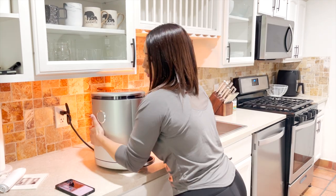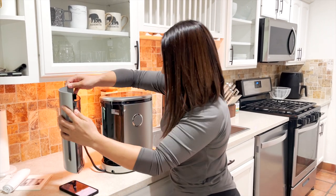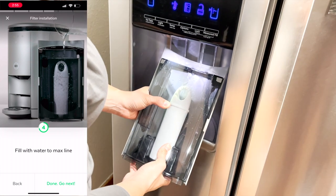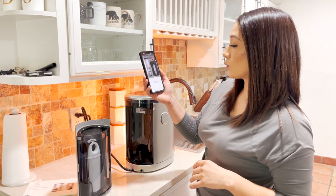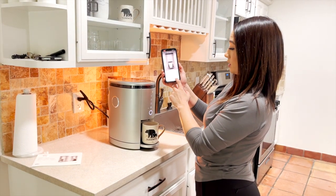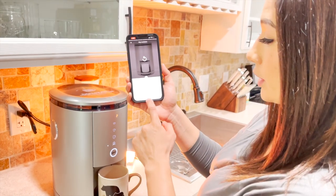So now it says: remove the water tank — I'll turn this around so you guys can see — pull it out, then fill the water to the max line. Place the water tank back in. Very seamless experience. Now it says: start cleaning — set a 16-ounce cup under the spout to catch any spillage.